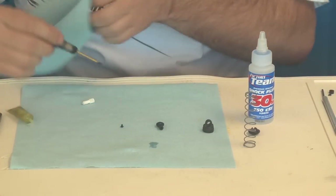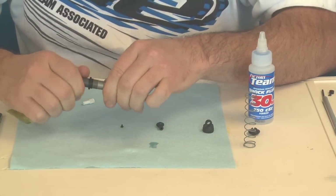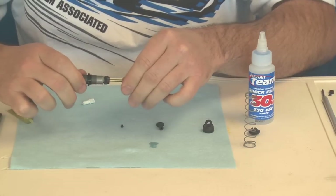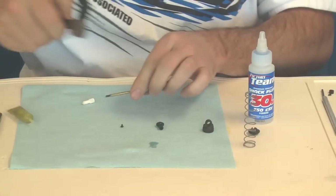It's nice and free. Wipe the excess off. Then cinch down your cap — that seems to be nice and free. That's what you want, just like your arms and caster blocks and spindles. You want everything to be free.